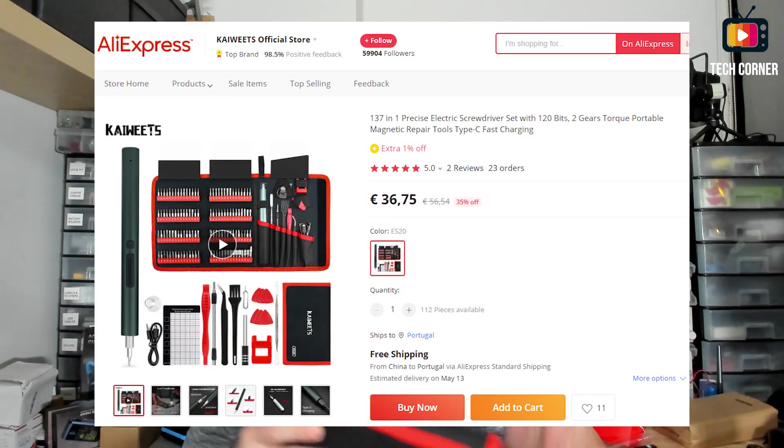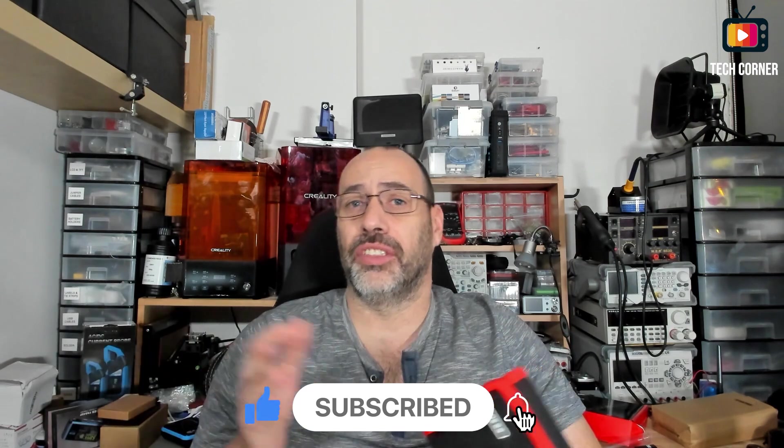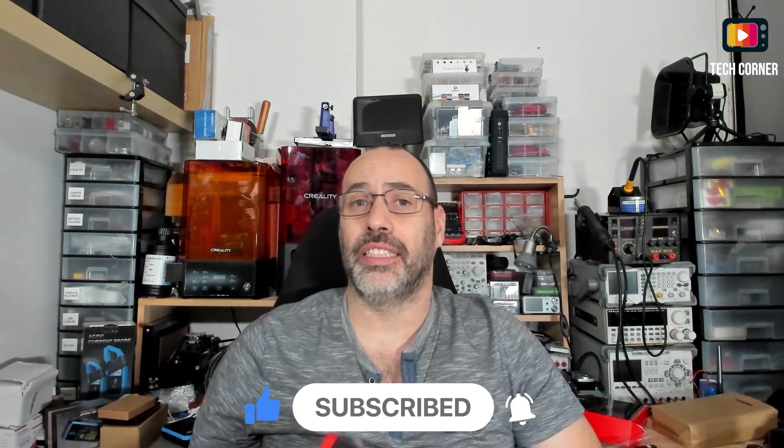Starting with my opinion on the overall quality of the kit: the electric screwdriver is okay — nothing fancy, but enough to get the job done. They provide a very complete set of bits with shaft extenders that allow you to work with almost any kind of gadget screws. Bit quality seems very nice — a big plus. The additional disassembly tools are also a great addition, making this a very complete kit for electronics repair. In terms of pricing, the value is fair — not too expensive or too cheap. Everything is delivered in a nice, resistant field bag. All things considered, it's a nice deal.